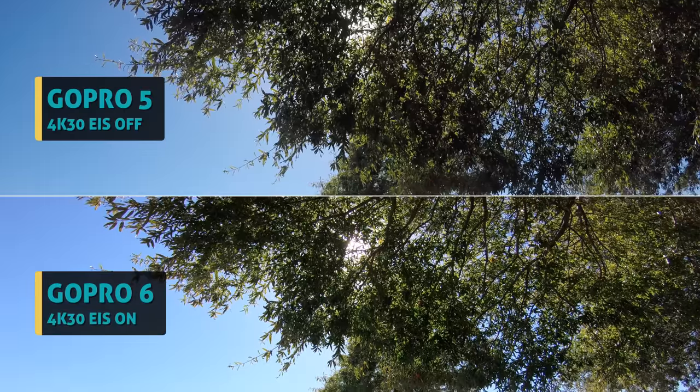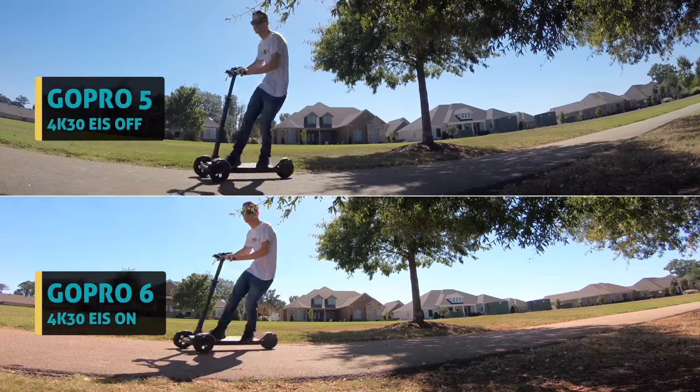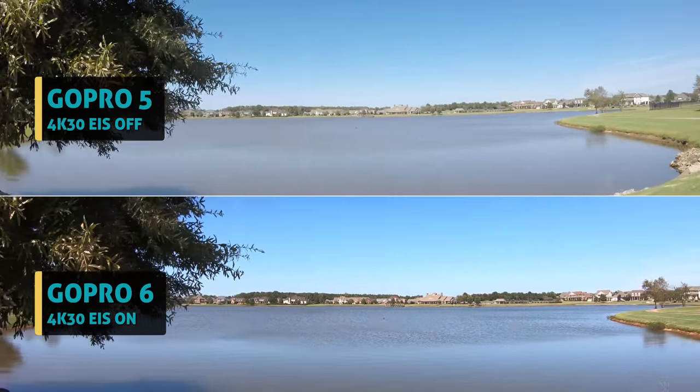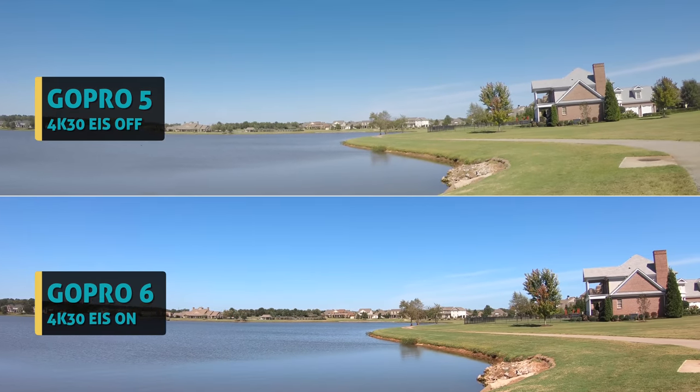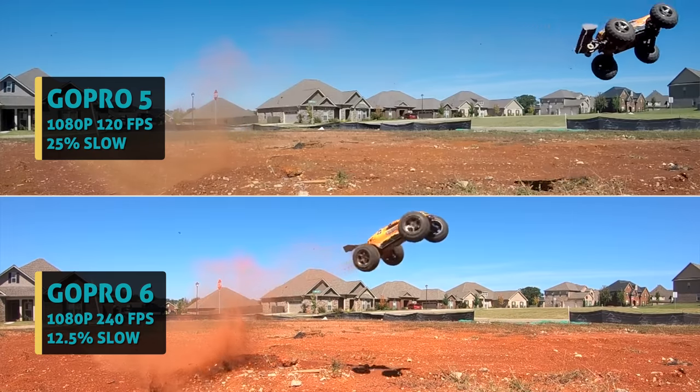Here's some things you should notice. On the new GoPro 6, it has some incredible colors, contrast, and dynamic range all around. The colors are much punchier, the skies are rich blue, vibrant green grass. I've done zero editing to any of the colors or contrast in these shots.